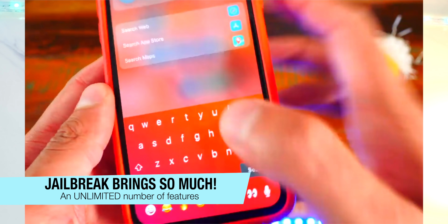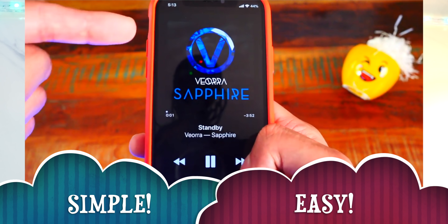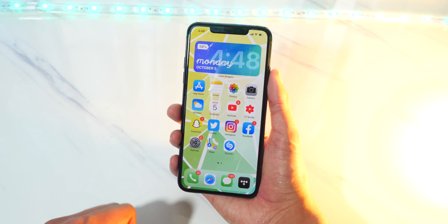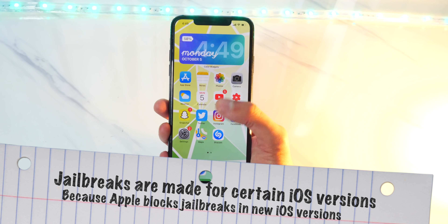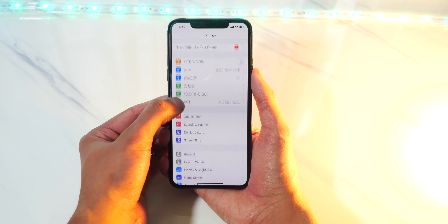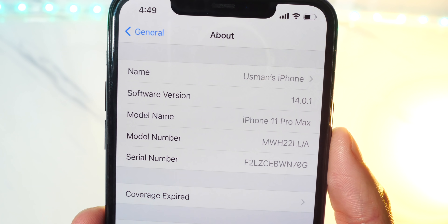There's just so much you could do with a jailbreak. And contrary to many people's belief, jailbreaking is actually very, very simple and easy to do. I have made videos on jailbreaking in the past. But guys, mostly for those people who are new to jailbreaking, jailbreaks are only available for certain software versions of iOS because what tends to happen is Apple does block these jailbreaks with new software updates. So of course, to check what software your device is on, all you got to do is open up Settings, head over to General, and here in About, you will see the software version. I am on iOS 14.0.1.